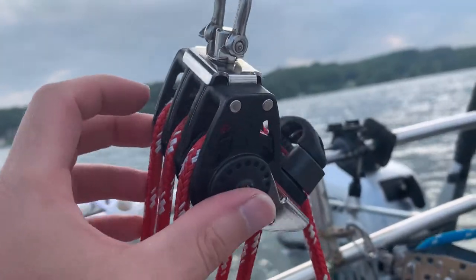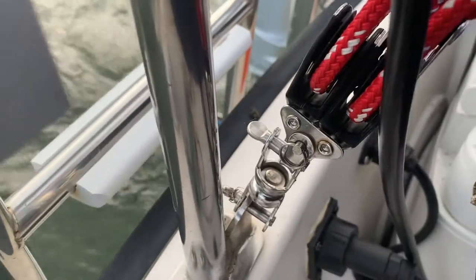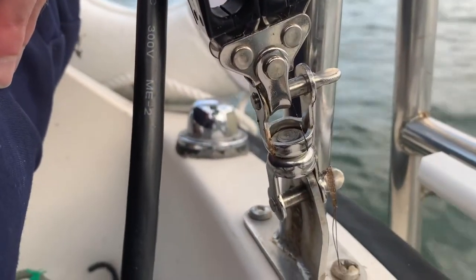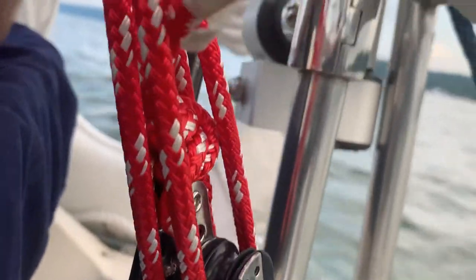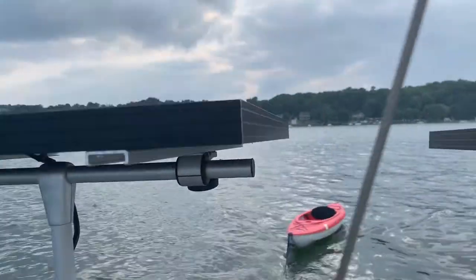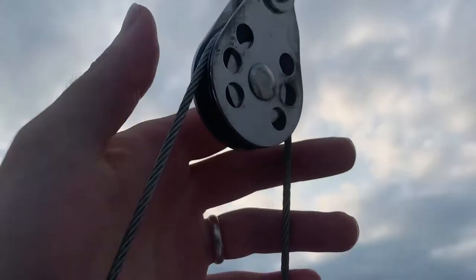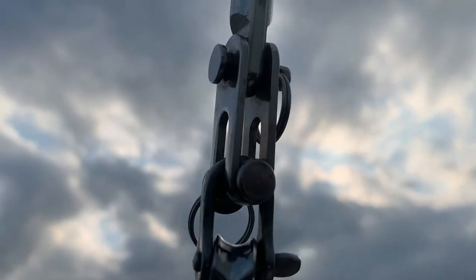That then allowed me to install a block and tackle system that you see here. I used a stay-lock fitting in order to attach the wire cable to a new block, and another stay-lock fitting onto the existing backstay where I cut it.